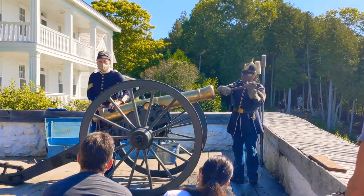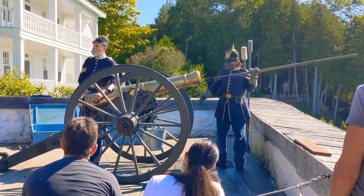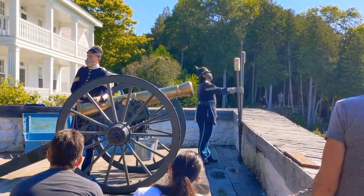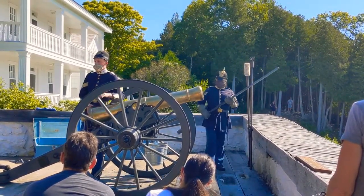He's looking for any debris from the last shot that could be harboring embers. If he finds anything today, it's going to be some historically inaccurate aluminum foil. The reason we use aluminum foil — it looks historically inaccurate, but it's a lot safer and burns up quicker. Historically you'd use a cloth charge, and cloth smolders; we don't want smoldering debris in the base of the cannon.